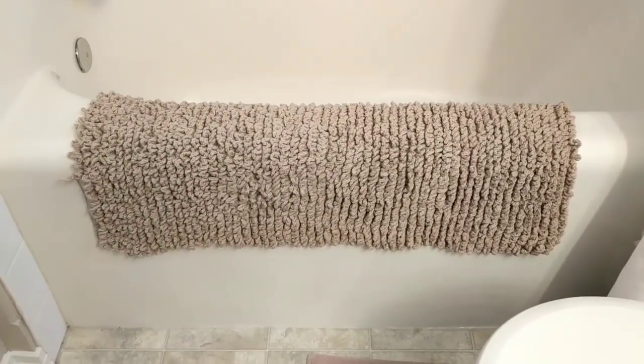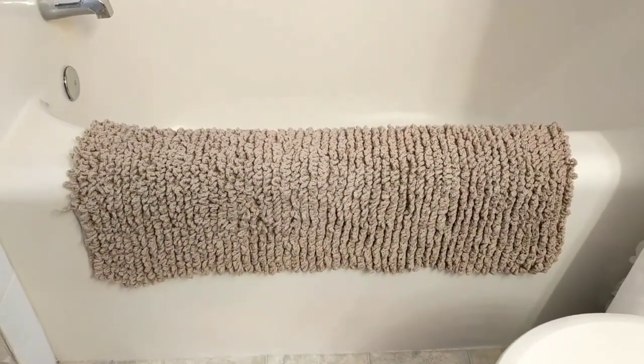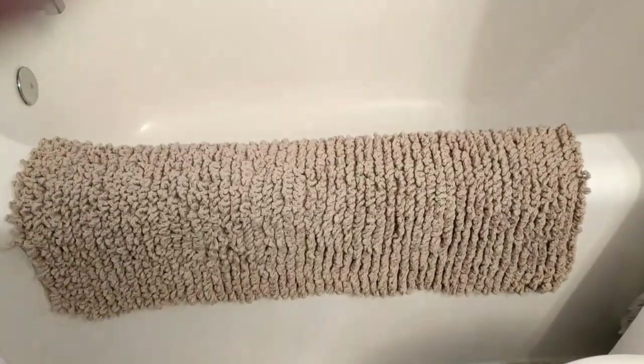I don't know if this stitch is out there, but if it is, I just wanted to share it with you guys because I haven't seen it anywhere. And it turned out pretty good.